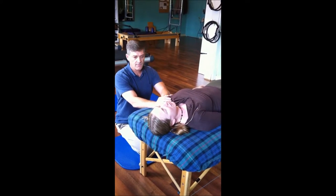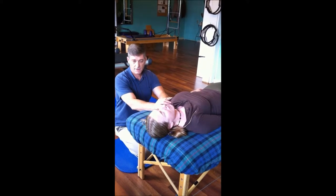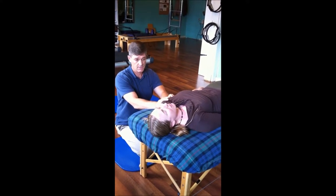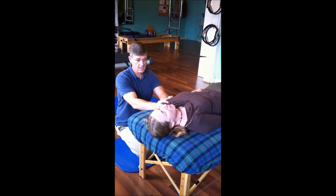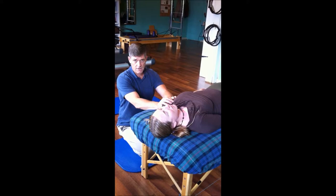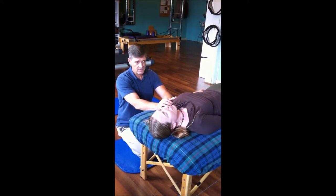I've already done the analysis of what areas need to be worked on, and we've determined that the shoulder is the area I'm concerned with today. I'm going to start out doing some very light movement.